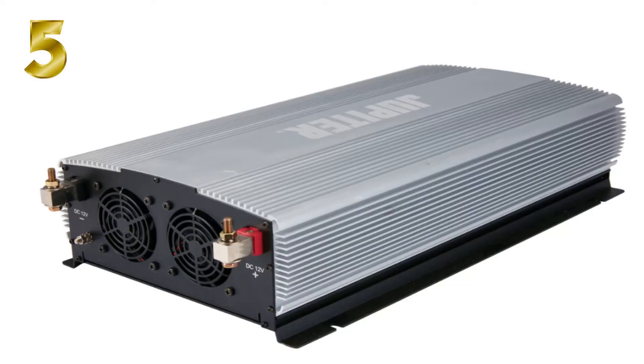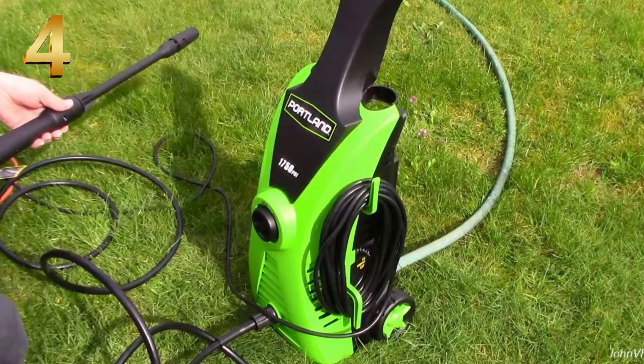Number five is the Jupiter 5000 watt inverter. You guys have been asking a lot of questions and we've been getting a lot of views on this inverter, especially on my solar system videos. It's been a good inverter so far.